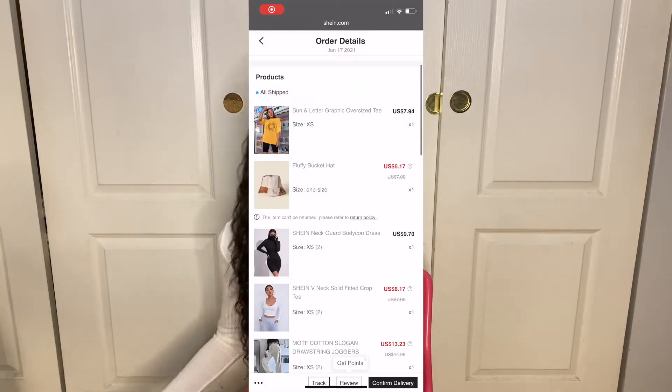Hi everybody, welcome to my channel. If you're new, hello, I'm Ashley K. Today I'm going to be doing a Shein review. I picked out a bunch of outfits and we're going to be seeing if they're itty bitty approved, so keep watching.